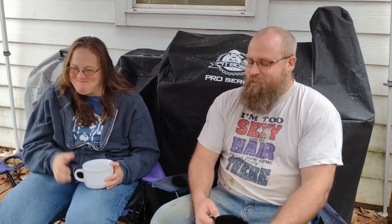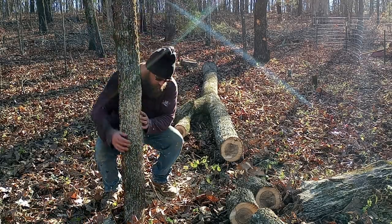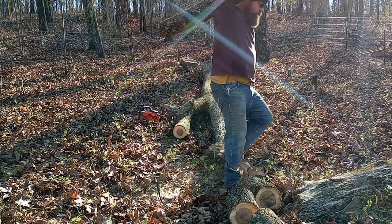As far as processing the trees, the really thin limby parts are going to go into the kindling piles and the brush line. Anything a little bit bigger we're going to split into firewood. I've got a lot of coworkers whose houses run off of it, so we give it to them or sell it to other people. The really big straight parts of the trunk I want to leave for outlining the beds — I think that worked really well.